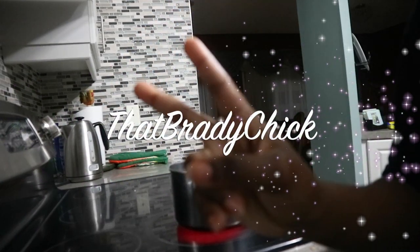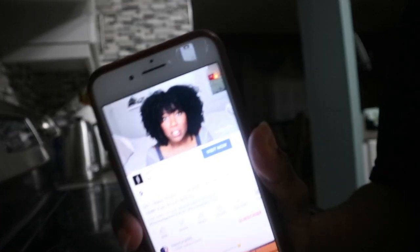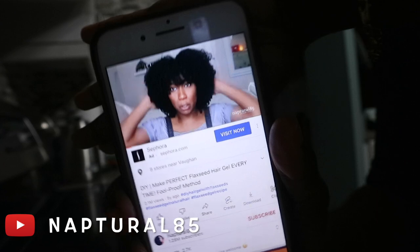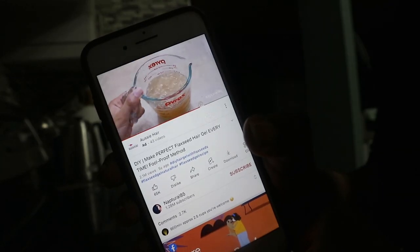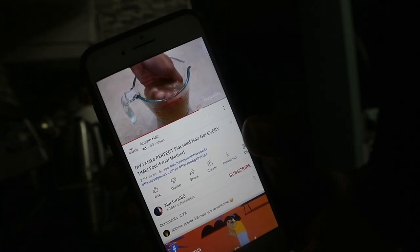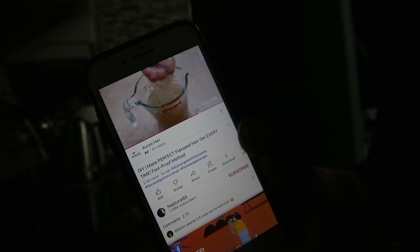Hey YouTube, that Brady Chick here and welcome to another voiceover. So I know it's very late at night, but I had a little inspo tonight to make some very natural gel. And that pretty little lady on the screen right there, her name is Naptural85. She is definitely the go-to when it comes to natural hair growth hacks and such. She is pretty much the muse for this video — I'll be following her tips to the tea. Stay tuned.